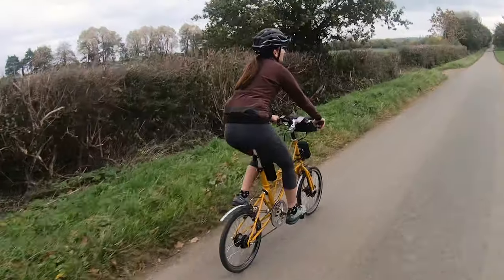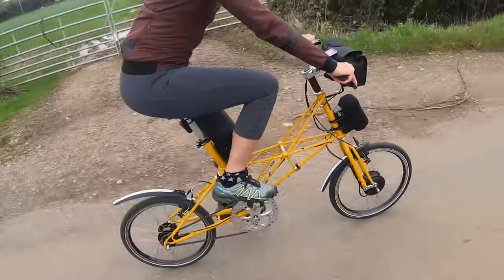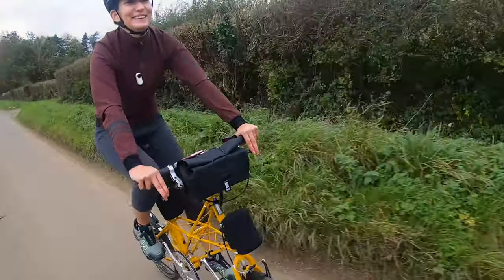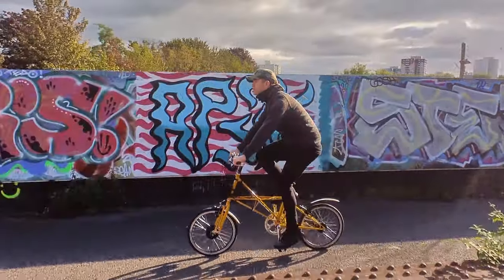Today I have a review for you of a Molten Arc conversion. Arc, who I did the video on the Brompton conversion — I'll link to that below if you want to see it — also convert Moultons. Moultons are a fascinating bike; they're a British company, and so it's a good match because both Arc and Moulton are very much into design and engineering, really high quality products.